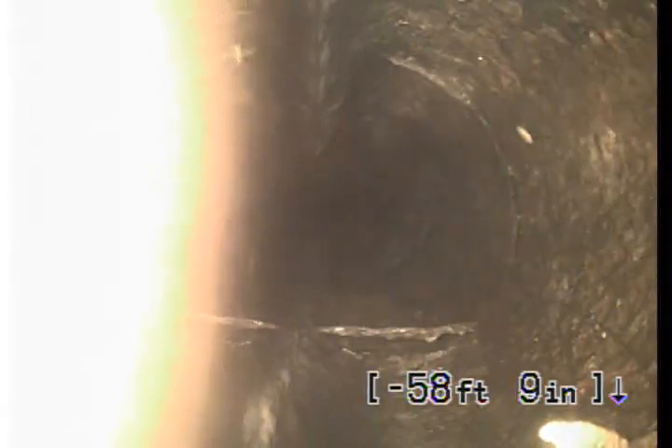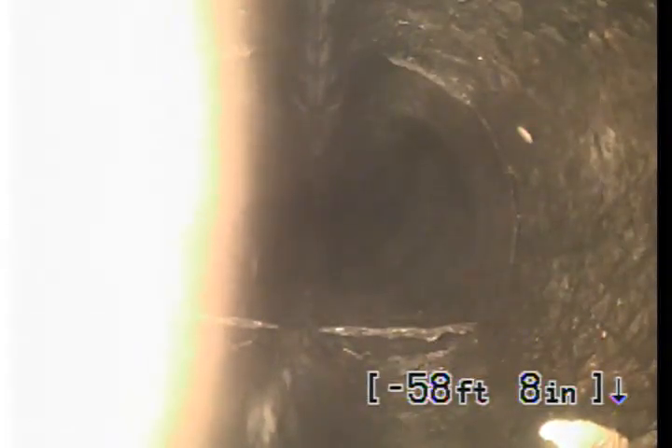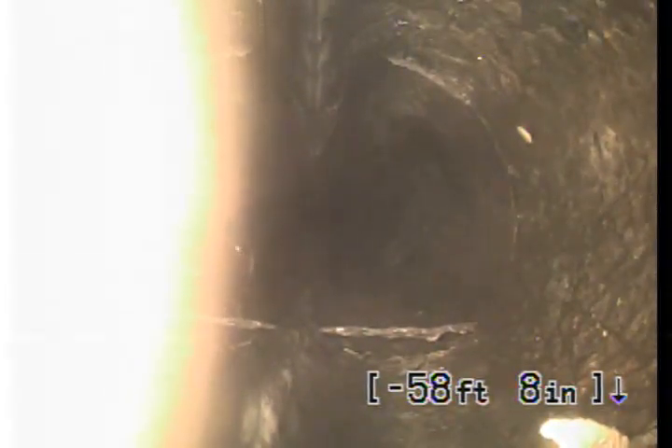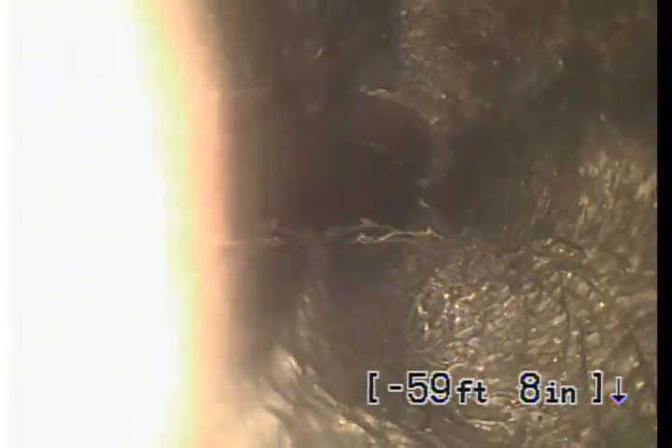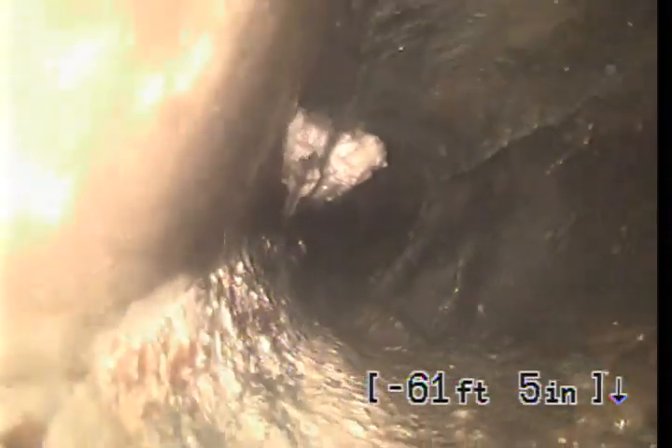That's really ovalled. This can happen when the weight of the ground over the top of the pipe starts to weigh down on it, making the pipe oval and eventually collapse. At that point there is nothing you can do besides dig up and replace. Roots are growing in. There is a little bit of toilet paper and more of the top closing down.